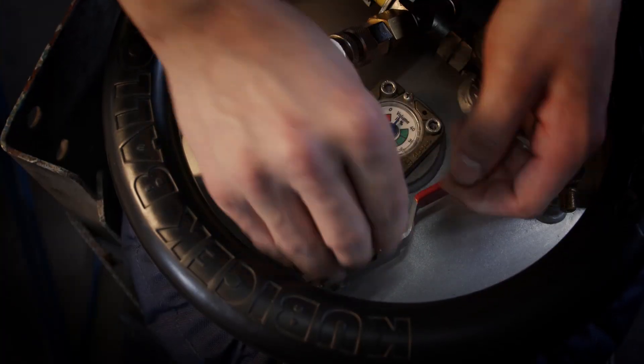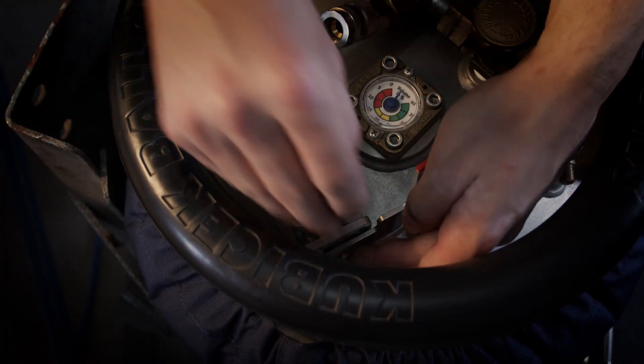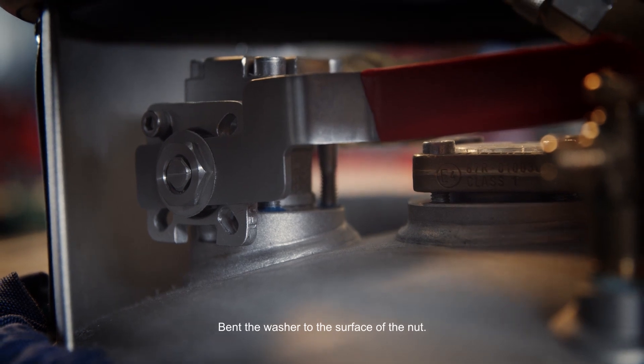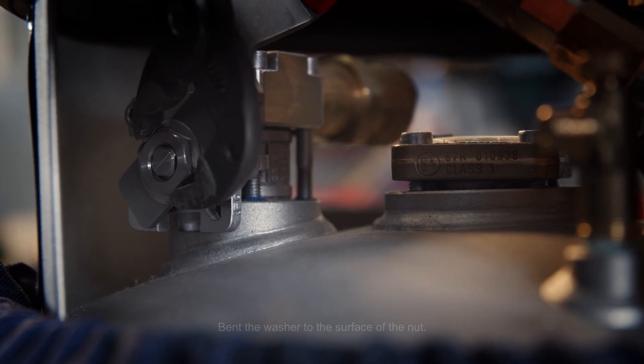If you want to put it back or change it, you have to use a new securing washer. Put the lever back, then the securing washer, the nut, and secure it with the washer. So now it's replaced and it's done.